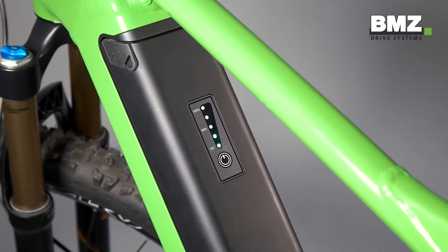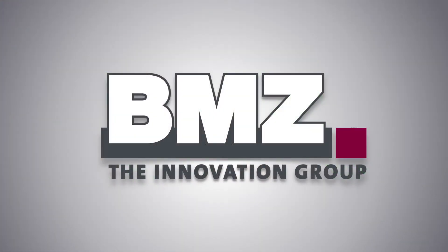Finally, complete a functional test. BMZ, the innovation group — a global player in lithium-ion technology.